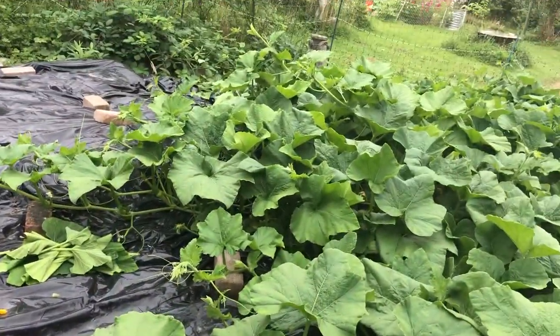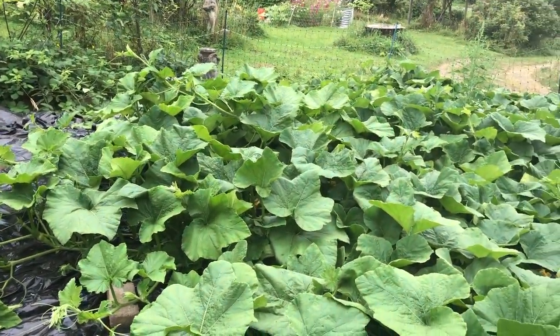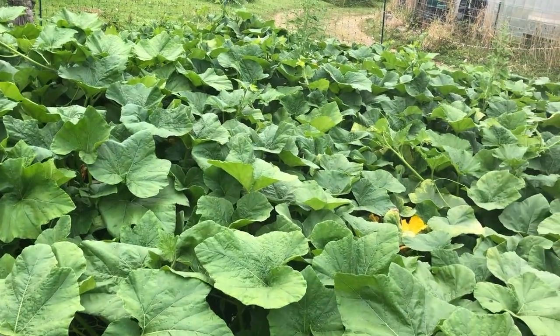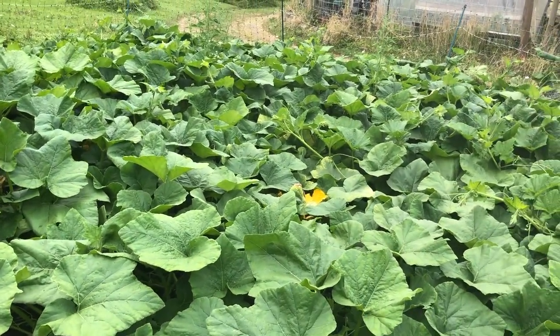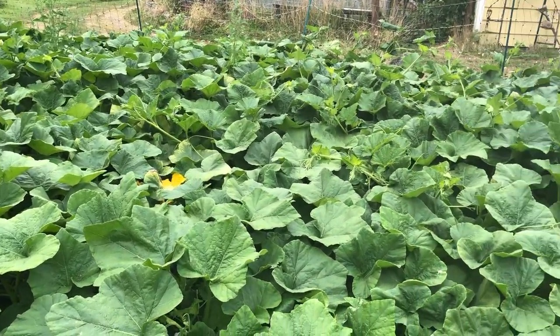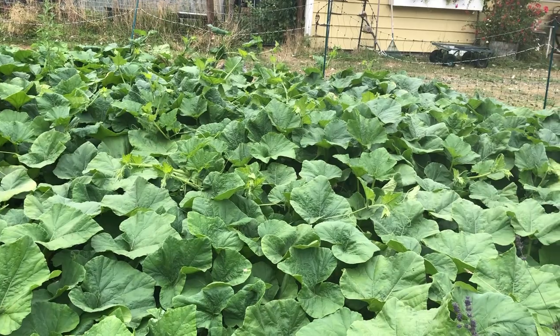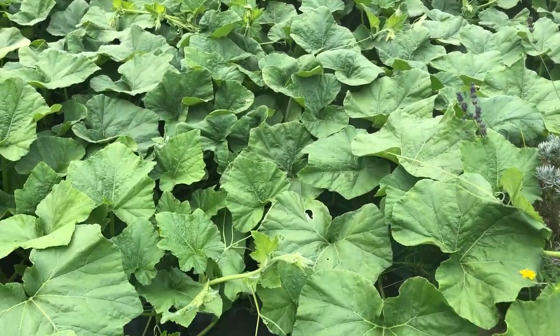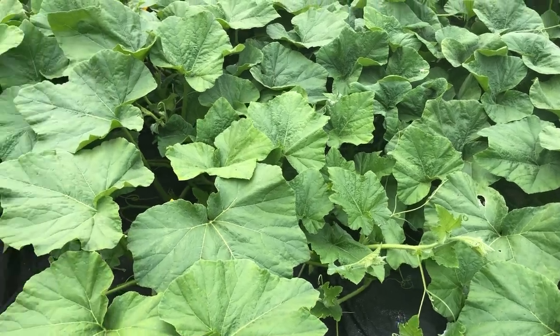I hope that answers some of your questions about male and female flowers on the squash species, and that we can actually eat these squash plants way before the squash are ready, and enjoy a multitude of dishes in our kitchens by using the same simple plant in many different ways.